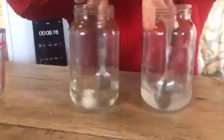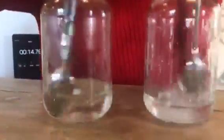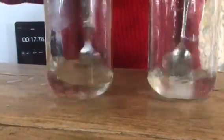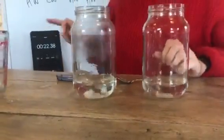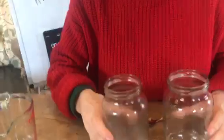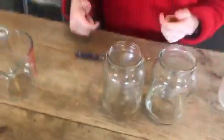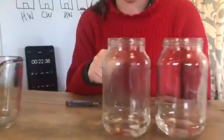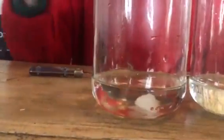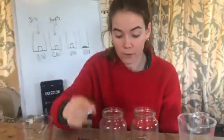Oh look - right, stop! Can you see? My granulated sugar has already dissolved and my sugar lump is still in there. So what does that tell you? Well, that tells you that if you increase the surface area, things dissolve a lot more quickly.